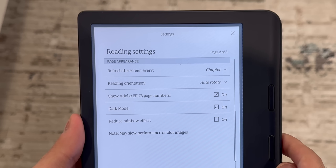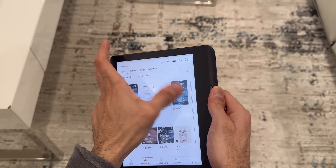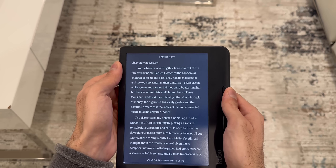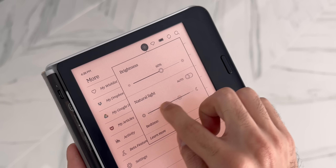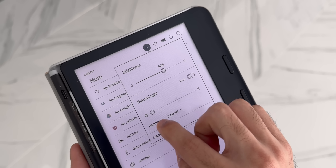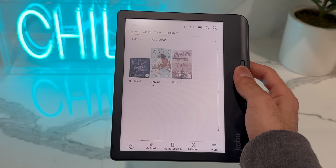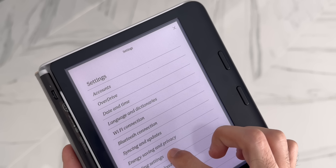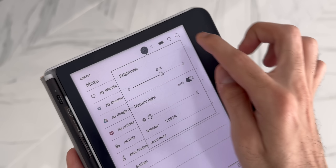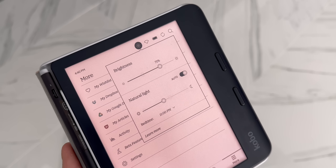You do get dark mode, but I'm not sure I like the implementation — it only inverts the text colors. The home screen will still display on a white background, as will all your notebooks, so it's only the text within ebooks that gets white text on a black background. You also have amber LEDs that allow you to shift the white light to warmer tones to reduce blue light, which makes a huge difference for reading at night. For those who worry that color e-readers seem dim, I am very impressed at how bright the Libra Color can get — you will not be disappointed. You can easily adjust the light, brightness, and temperature by tapping the top of the screen to bring up the quick controls, and you can set the light temperature to change automatically at a specific time in the evening.